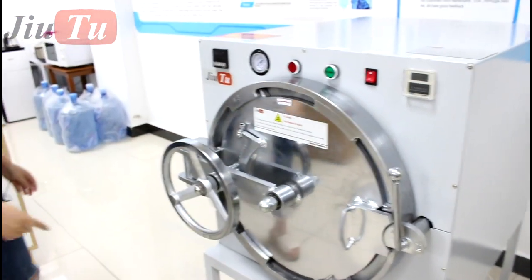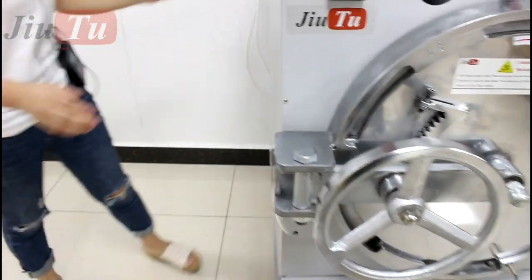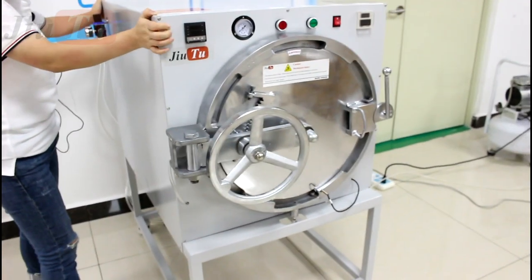This machine also has a frame with wheels, so it is easy for you to move the whole machine anywhere you need.